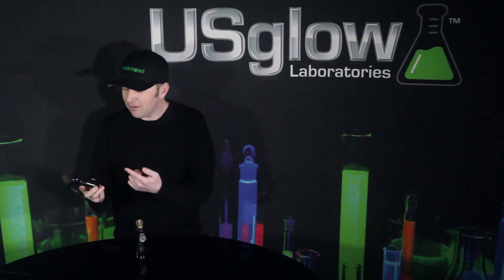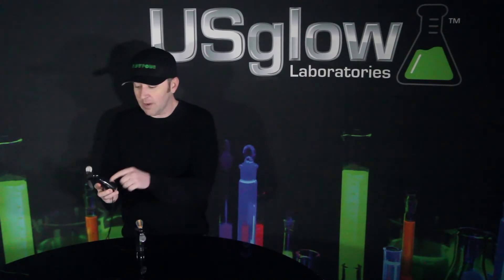They do require three AAA batteries. There's a little compartment on the back. Batteries aren't included, so you gotta get three AAAs and pop them in here.